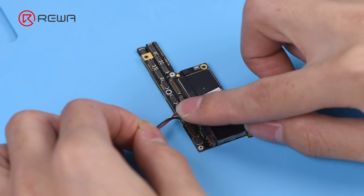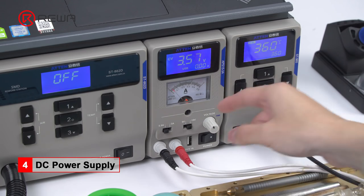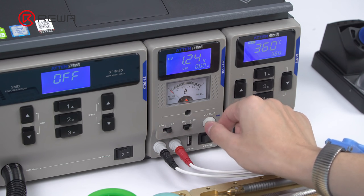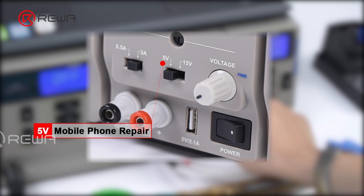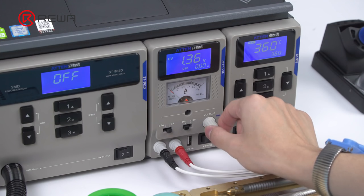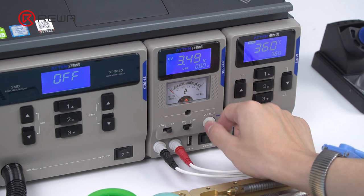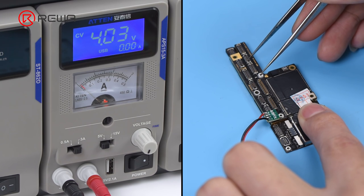Connect the battery connector with a DC power supply. Turn the power switch on. Set the output voltage range within 5 volts by toggling the switch. Set the output current range within 3 amps by toggling the switch. Tips: please pay special attention to the output voltage you set. You might damage the logic board with improper setting. The 5 volts voltage range is for mobile phone repair, whereas the 15 volts voltage range is for MacBook repair. Continue to adjust the voltage knob to set the output voltage to 3.8 volts to 4.2 volts. Get the motherboard powered on by tweezers. Movement of the pointer on the front panel will be an indicator of the booting current.